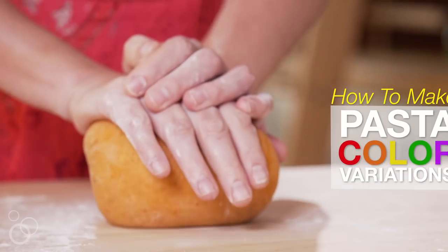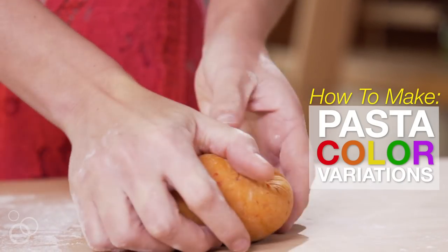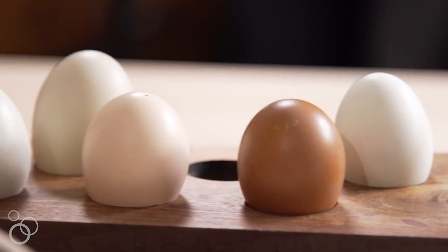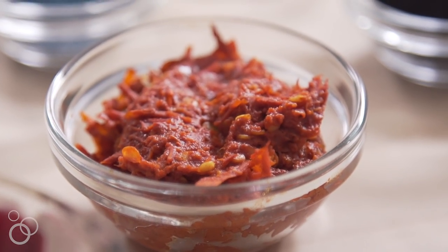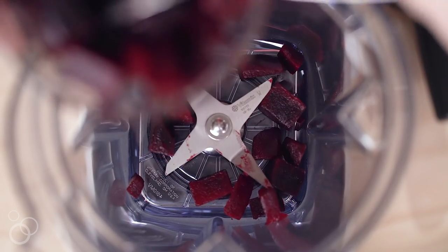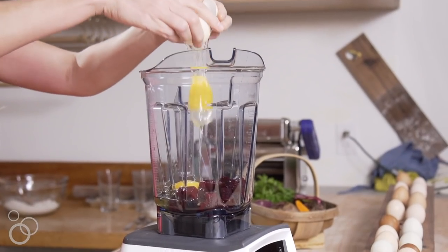The number one question I get asked is how do you get the vegetables into the pasta dough? It's really simple — it's not rocket science at all. You just blend the eggs with the color ingredient. In the case of red, for example, I blend the eggs with beets and paprika, and I do that in my Vitamix.